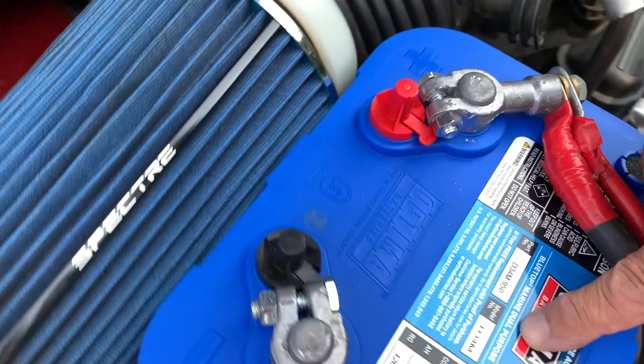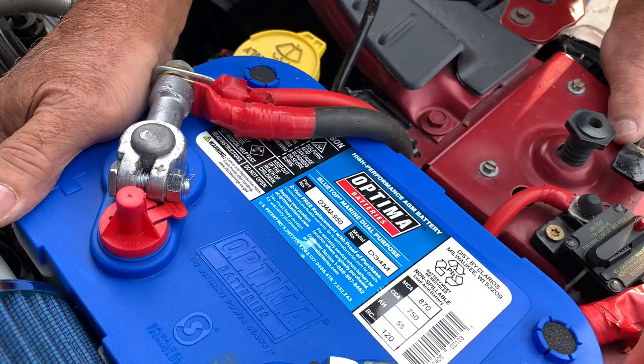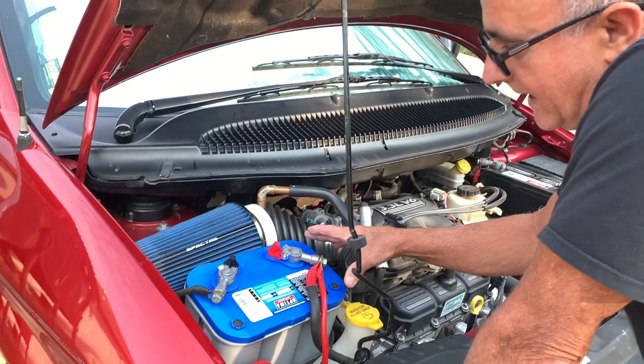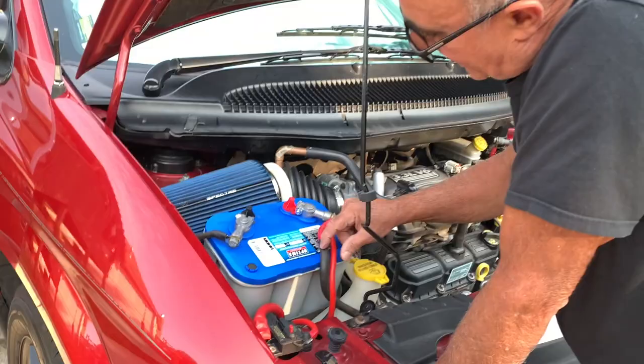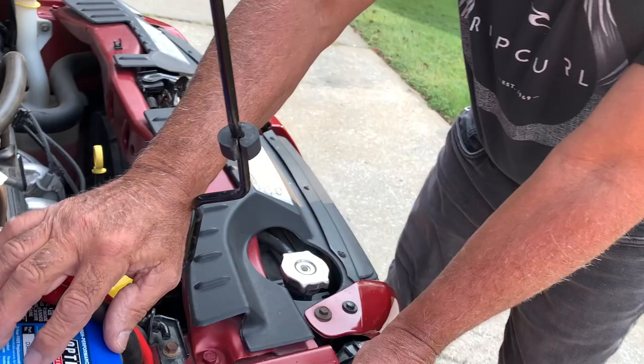He said I needed a deep cell battery — this is a marine deep cell battery — and he was gracious enough to exchange the battery I had purchased for this one. This battery was a little less expensive, but he exchanged it straight over. So now I think we have the right battery. It's only 55 amp hours, not a really large battery, but we don't use a lot of power. Just be aware that the yellow top battery is not the right battery if you're going to use it as a deep cell.